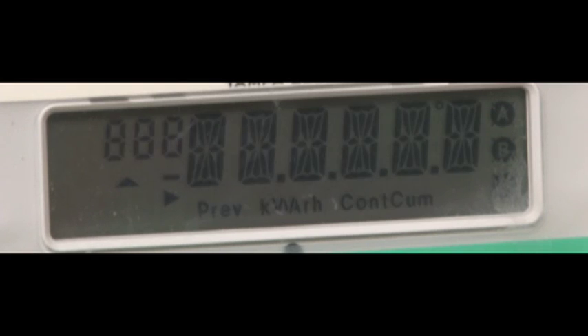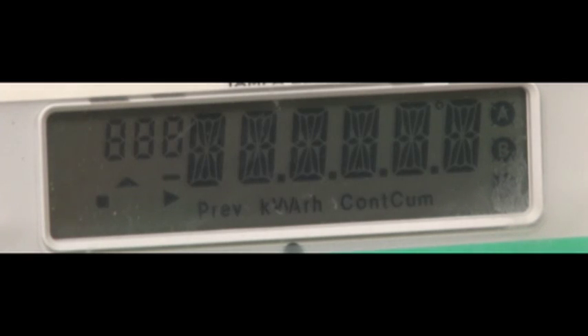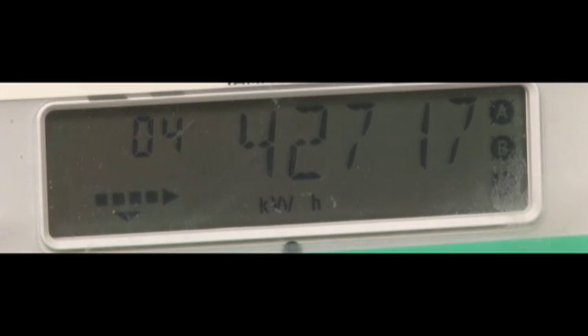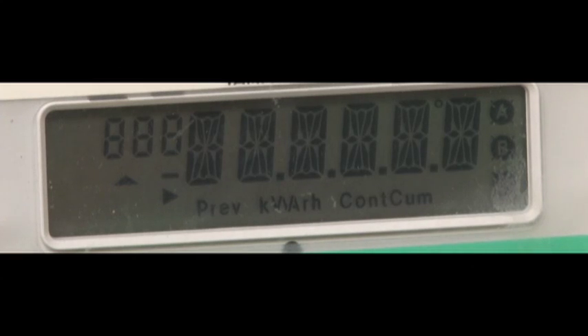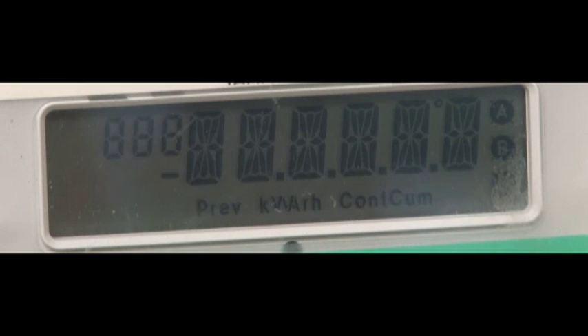Right now our meter is at 42716. When it goes to 42717 we're going to shut everything off, because that'll be just above the kilowatt mark, and we're going to plug in the inverter and see how long it takes for the meter to go backwards — or if this meter is even capable of doing that. Okay, we just had an uptick. I'm going to shut the main off and go inside in the dark and plug that inverter in.